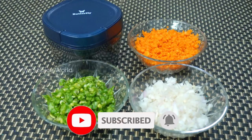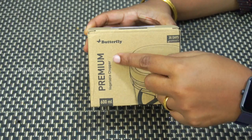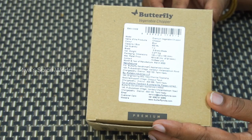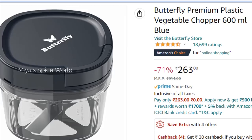I bought this Butterfly vegetable chopper from Amazon online. This is a 600 ml manual chopper which is ideal for cutting vegetables quickly. They also have a 900 ml capacity chopper at a discounted price. Though the MRP shown on the box is rupees 914, you can get it at a discounted price of rupees 263 from Amazon, with same-day delivery at certain locations.